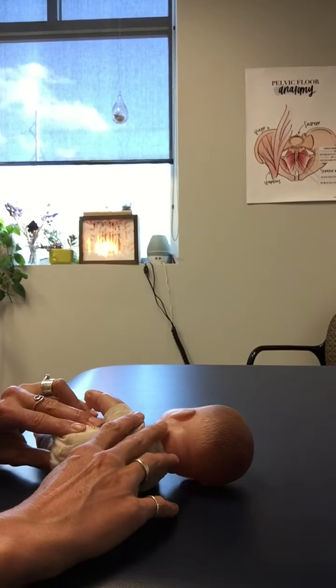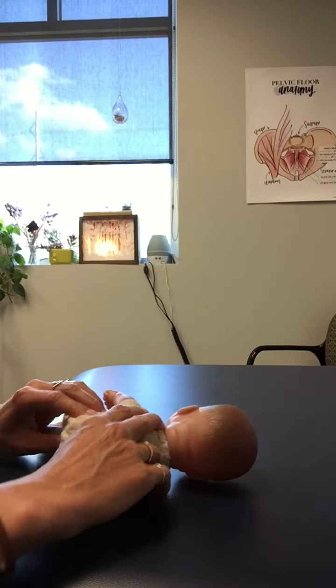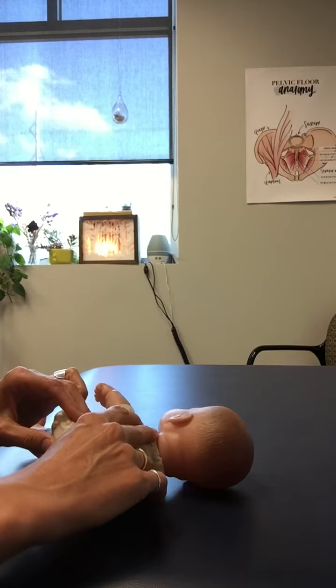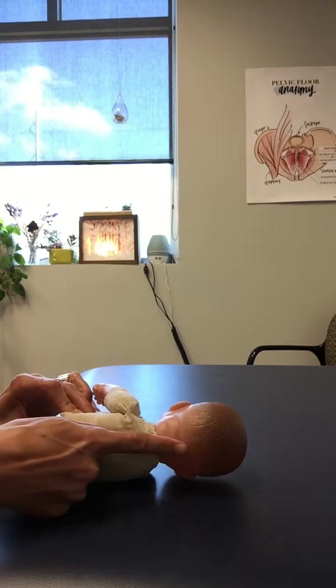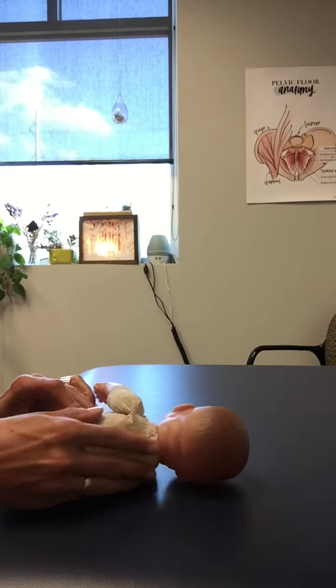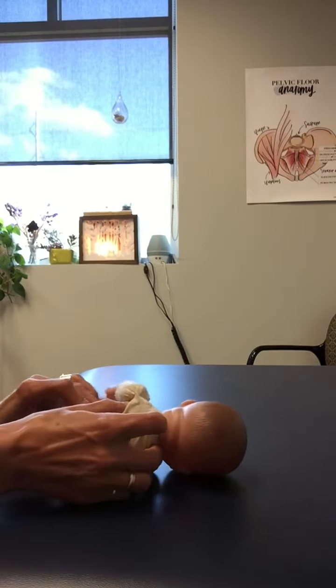We put a little bit of pressure onto their side, and then we can even resist by pulling them backward as they start to roll, as long as they're keeping a nice tall spine and not arching backward or doing a side crunch.